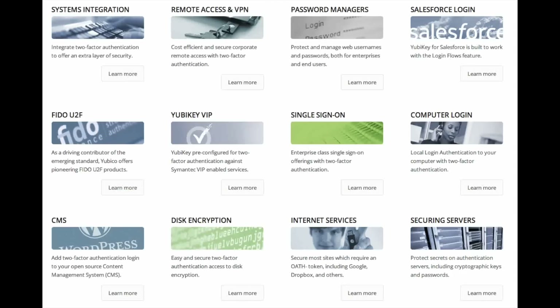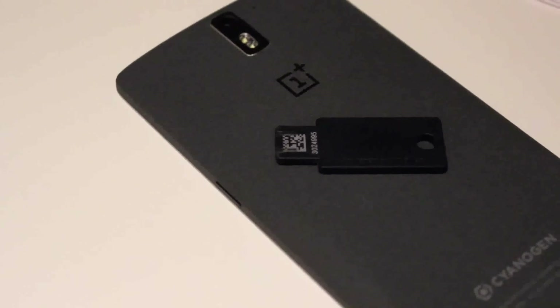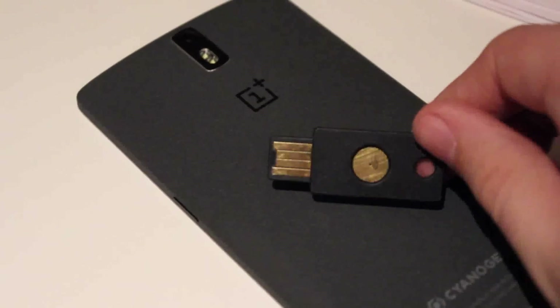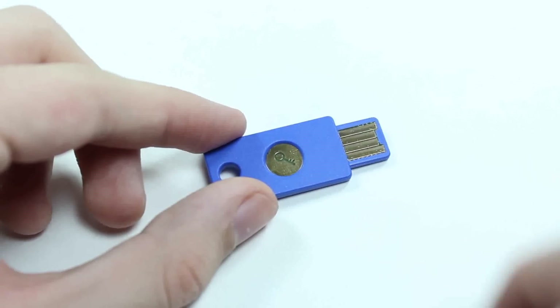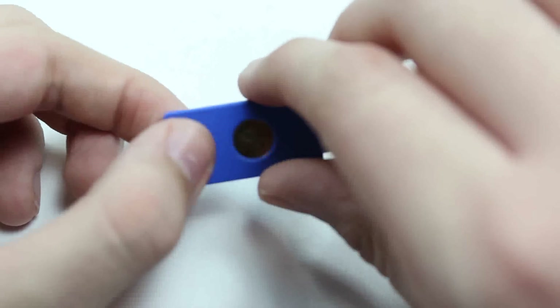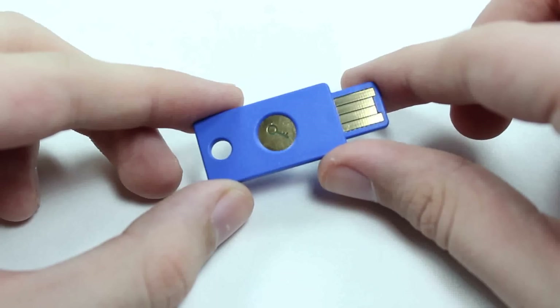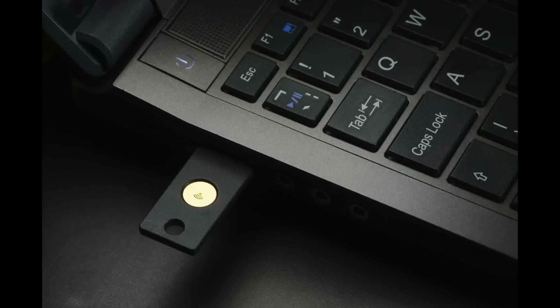Depending on how you want to use it, you could have a very different experience. But if you want to use it as a portable authenticator, it just comes down to either plugging this into your computer or pulling out your phone to enter a code. After use for some time, we can confidently give the YubiKey Fido three stars because of the limited functionality but easy Google integration. We would rate the YubiKey Neo three and a half stars because it works great for those few accounts but requires too much software and not enough automation for normal six-digit second-factor authentication sites.